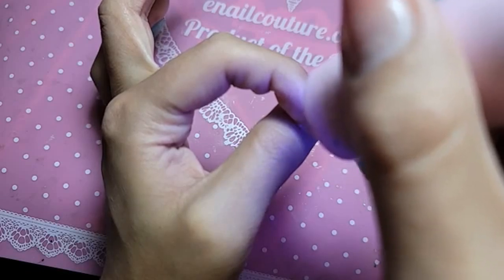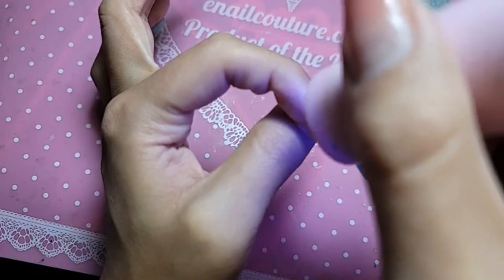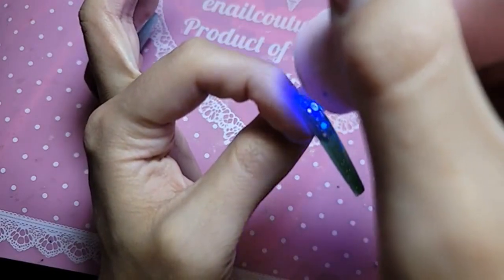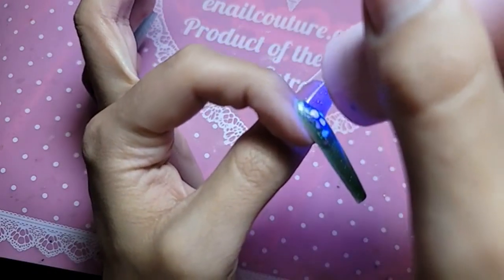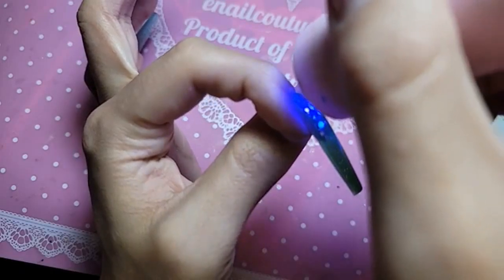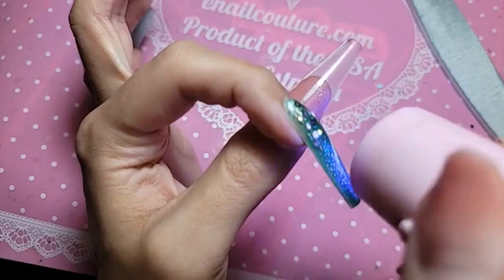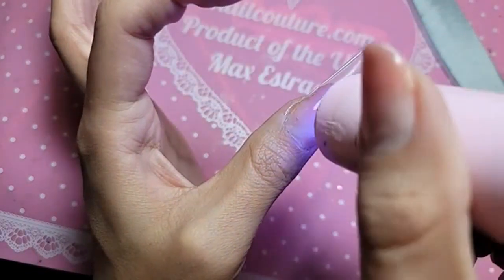I don't see the pinned website — oh my gosh, really? You can't see the pin? Oh my gosh, that's horrible. Let me try something since we are experimenting today with this live.